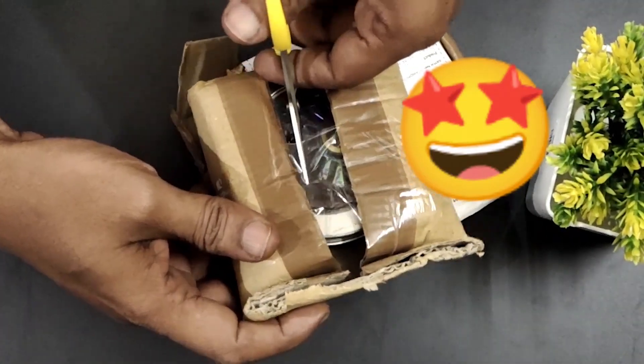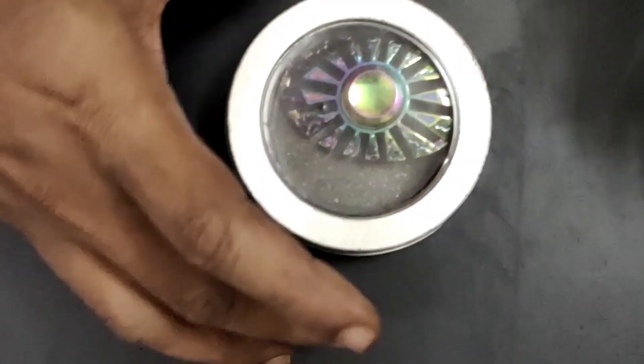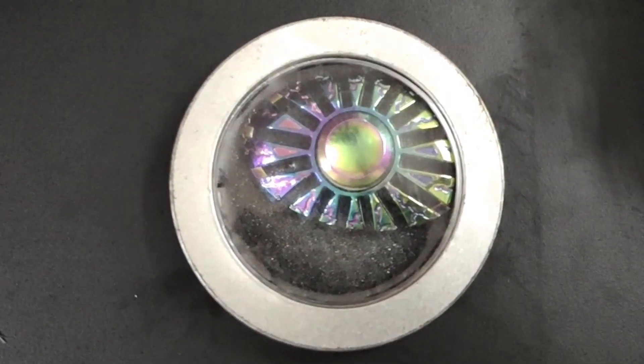Multi-color metal fidget spinner. The product comes with a rounded aluminum box. This tool is designed as a stress relief toy, also for managing anxiety and enhancing focus.